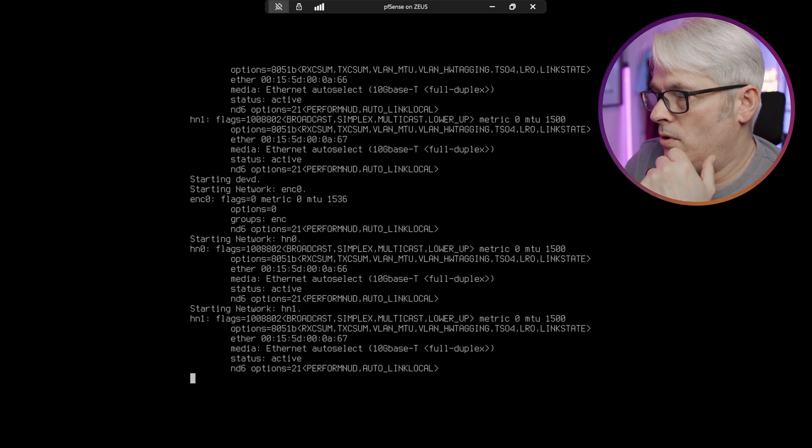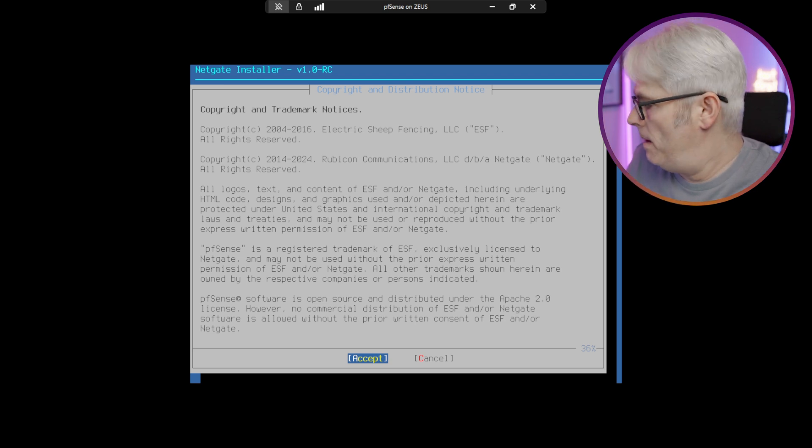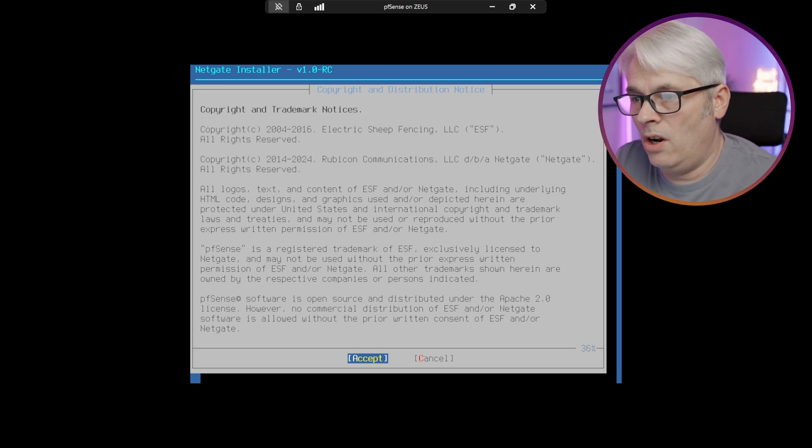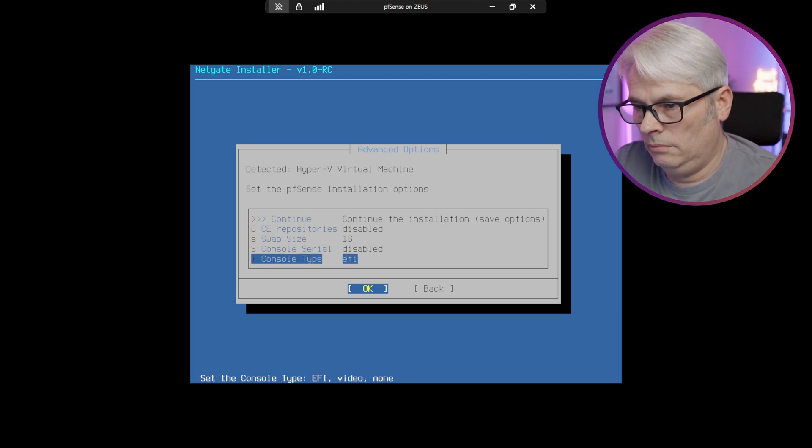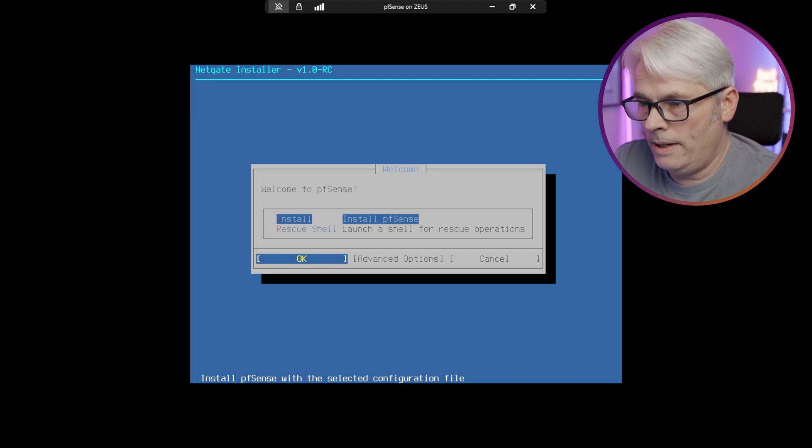Here we are with the installer, version 1.0-RC. I wonder what the advanced options are — interesting. Let's install it.